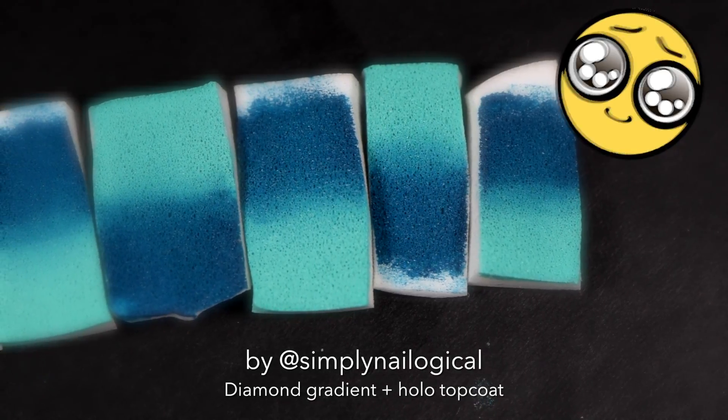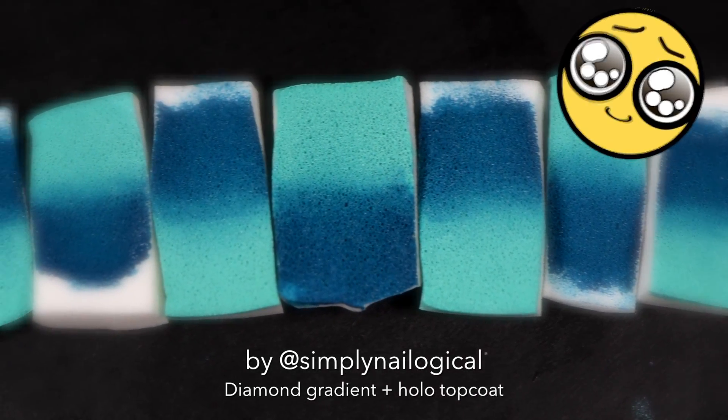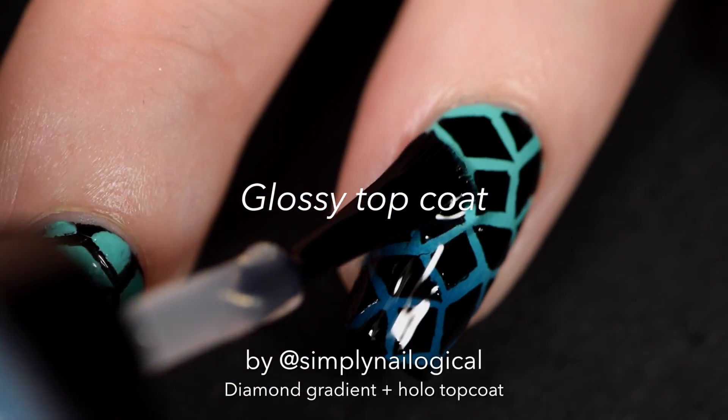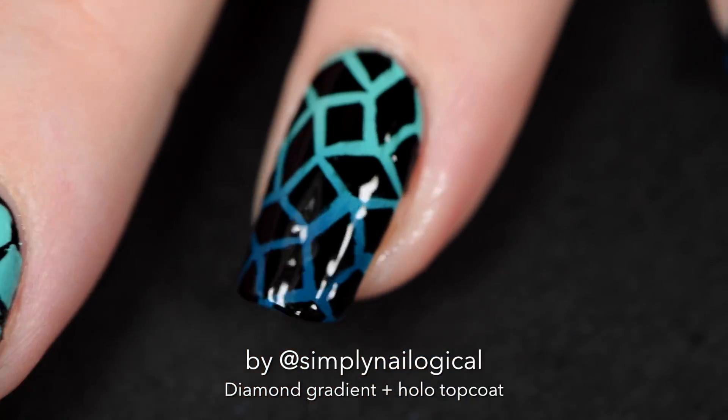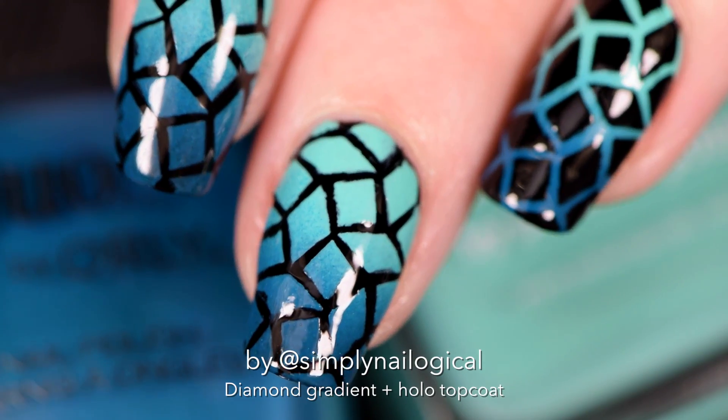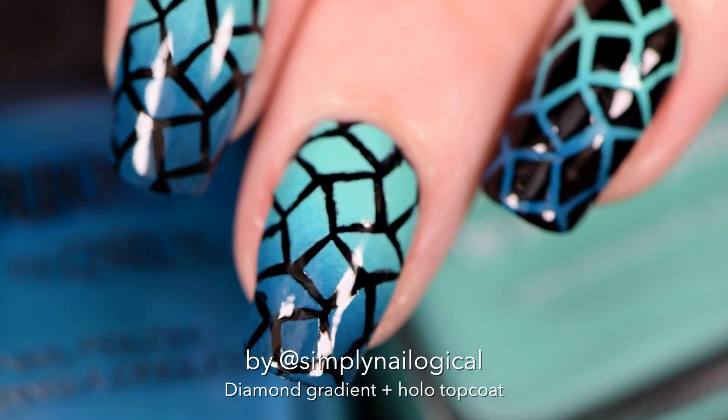Look at my sponge slice collection. I like to arrange them in opposite ways. Okay, and now we're done — or so you think. Add a top coat to seal it all in.